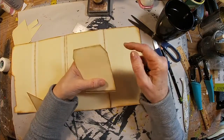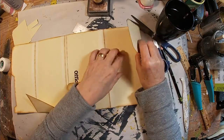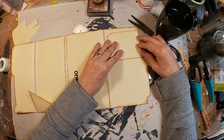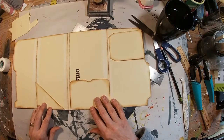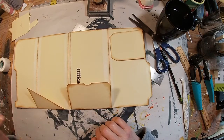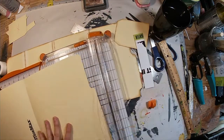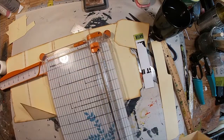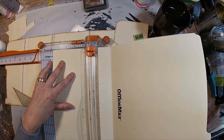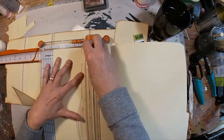Now I have all of these little pieces that were cut off, and I thought one might look really nice up here as a little flap. So I just tapered off the corners and put a little fold on it — we'll use that there.